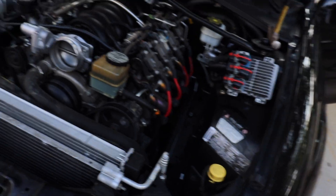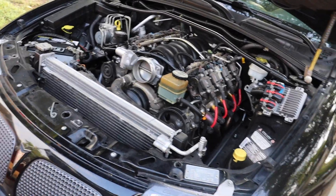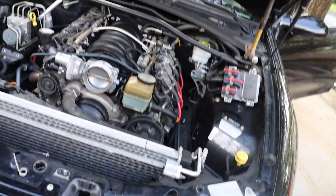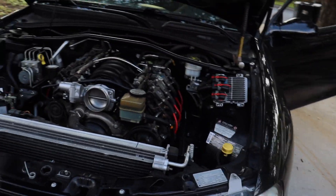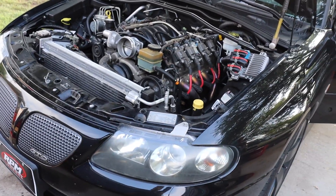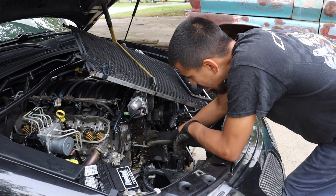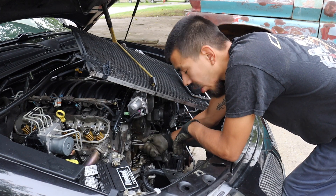So we're doing a Summit Pro LS cam with valve springs, and that's pretty much it. Just wanted to say how easy it is to cam a GTO. Got the lifter rod set, got the lifters on, Paul's got the water pump bolts.